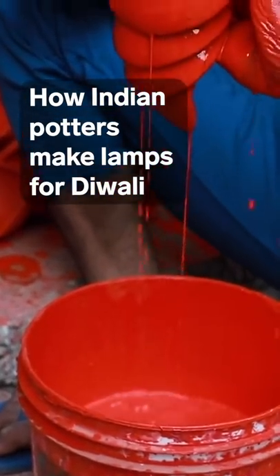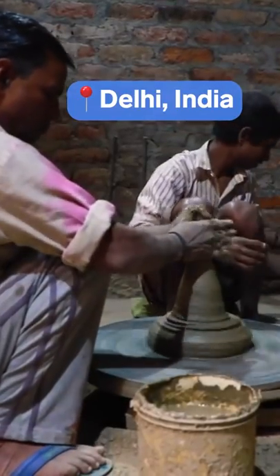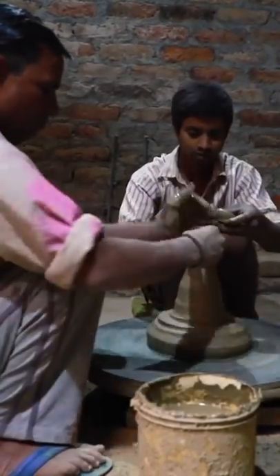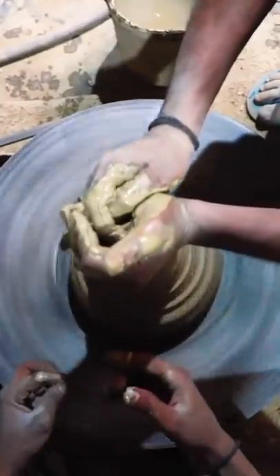Ashok Kumar uses a mixture of two different types of clay and cow dung as the base for making Diyas. Sitting on the floor, Ashok and his nephew work together on a potter's wheel to quickly turn a large chunk of wet clay into hundreds of small lamps.